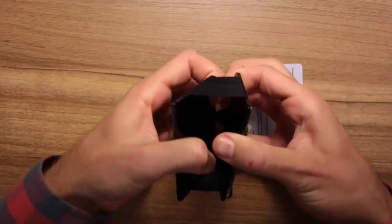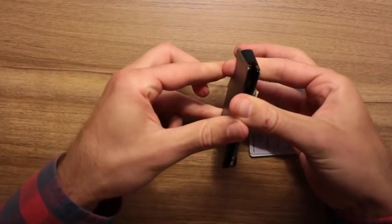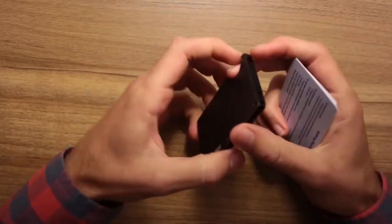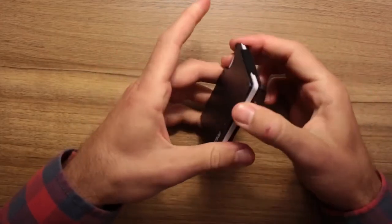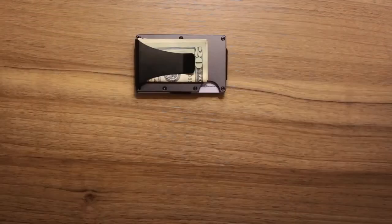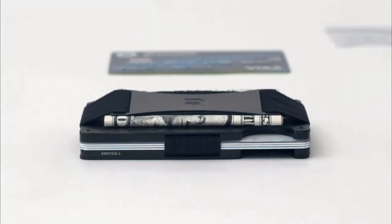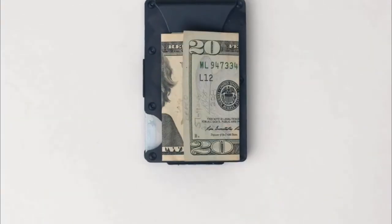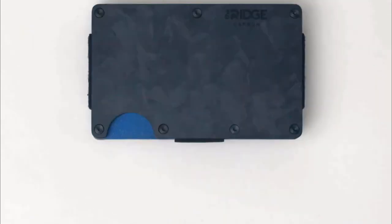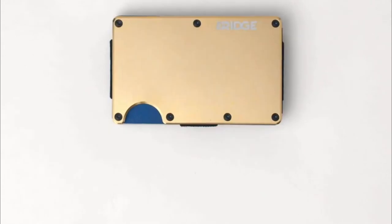The main card holder uses elastic to expand to hold up to 12 IDs or credit cards. The optional money clip holds cash on the back side of the wallet, and an indentation at the bottom left side of the wallet provides simple accessibility to your cards. The RIDGE's aluminum and stainless steel plates block RFID when fully inserted, keeping your information safe. The RIDGE is available in aluminum, carbon fiber, titanium, and more. Click on the link in the description to order yours today.